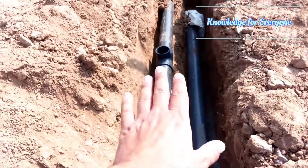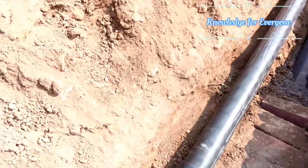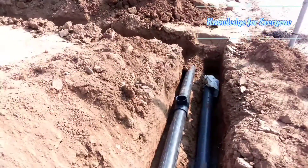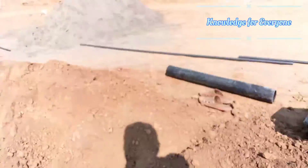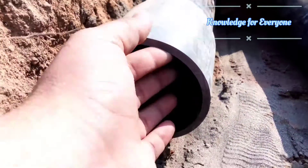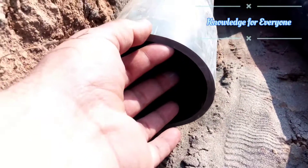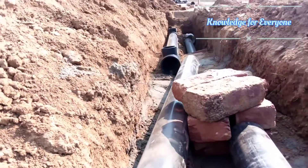Now on top of it I am going to put the irrigation line. The line I am using is Schedule 80. Let me show you the thickness of the pipe — it's a very good pipe. You can see the thickness here. That gray color is Schedule 80, 4-inch line.